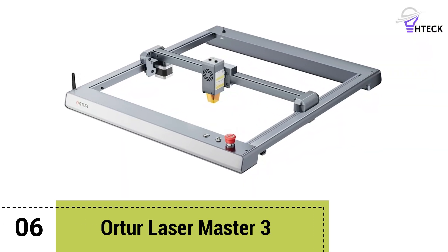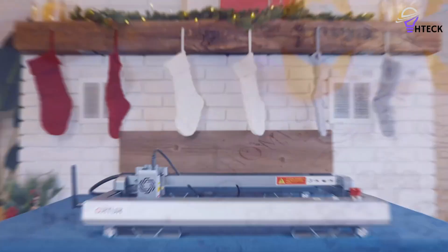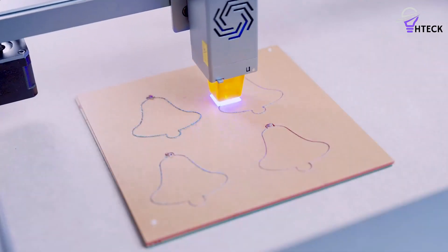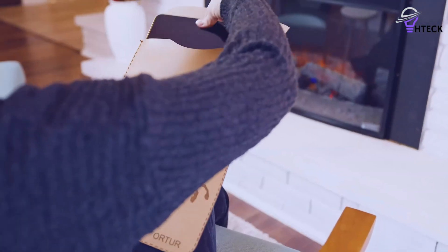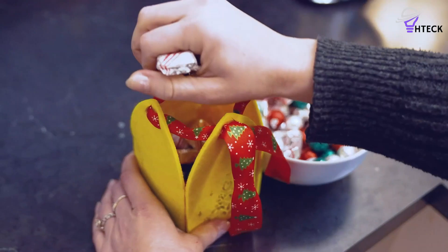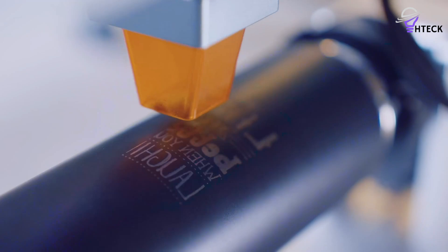Number 6: Orter Laser Master 3. The Orter Laser Master 3 is a versatile machine, brimming with features that will captivate both newcomers and those in search of an affordable yet high-quality laser engraver and cutter. The basic LM3 package comes with a 10-watt laser that's more than adequate for beginners and leaves you some budget to invest in quality materials. However, the machine's potential scales seamlessly as your passion for laser engraving blossoms.